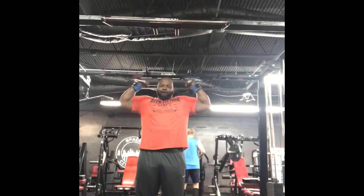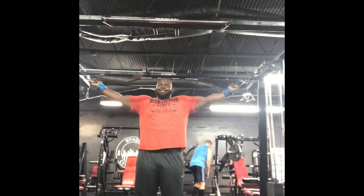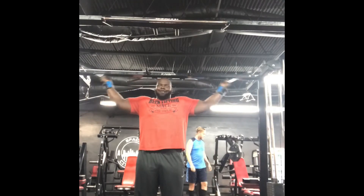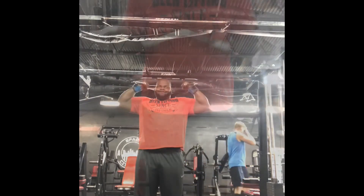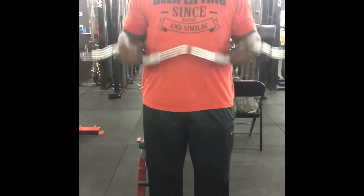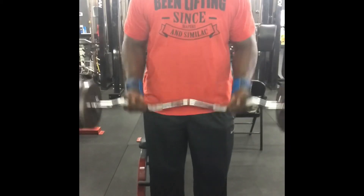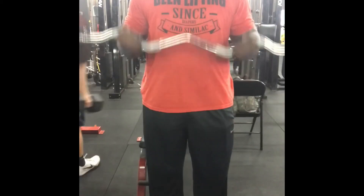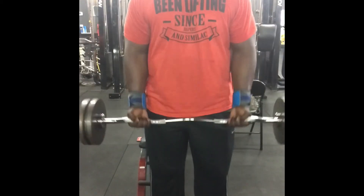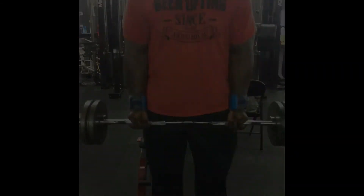I don't know about y'all but I can't leave the gym without doing some biceps. I do biceps every day — I want some 22s so I've got to work those biceps. Now I'm doing some curls with the EZ curl bar, going to failure. I have two 10s and a 5 on there, just curling it, trying to get a pump in the biceps.